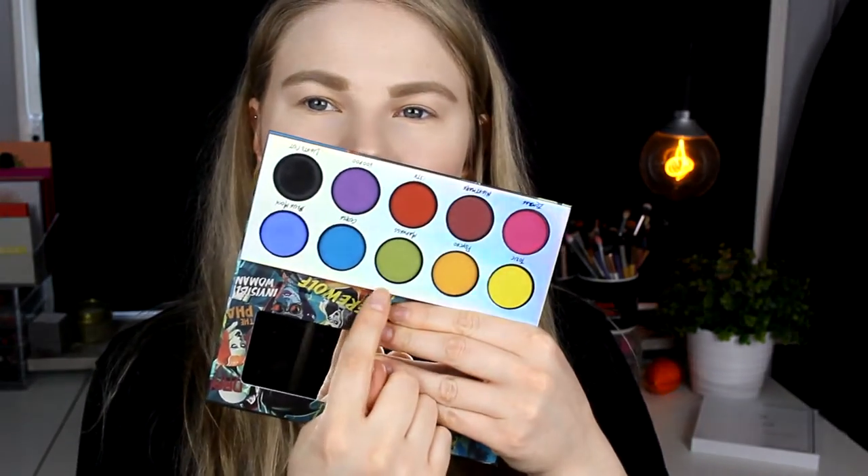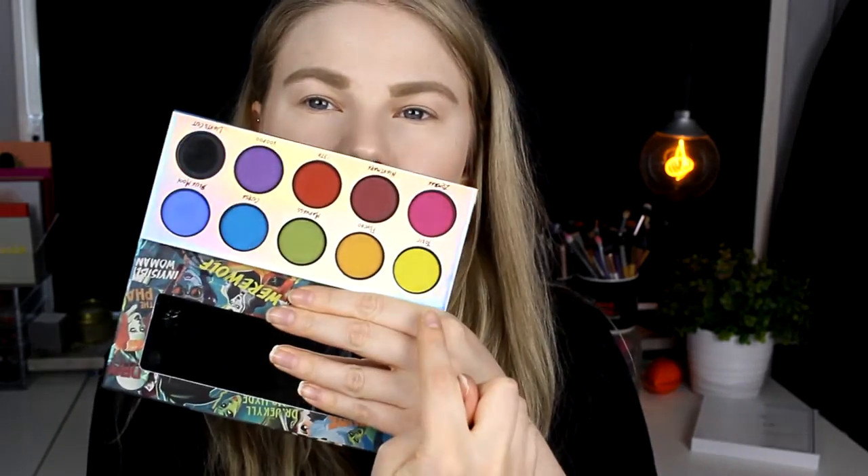I think I have decided what I want to do. I'm going to take this green one called Madness in my crease, and then take 13th — the red one — and this blue one, Blue Moon, at my lid. And then maybe this Toxic underneath my eyes. I think I'm going to do that. I'm not completely sure, but I think we will try it.